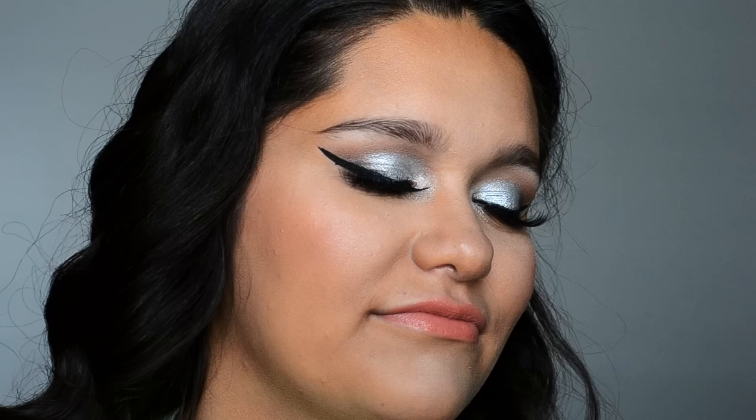Hi there beauties, and welcome back to my channel. Today I have this really pretty silver prom makeup tutorial for you, and it is on my client Emily. So if you want to see how to recreate this look, then just keep on watching.